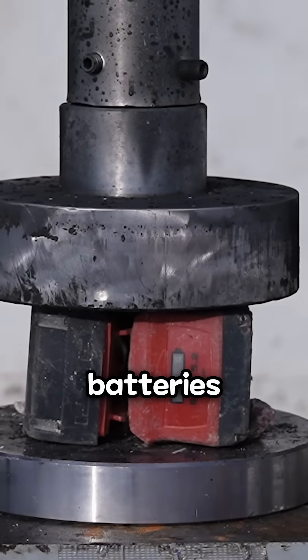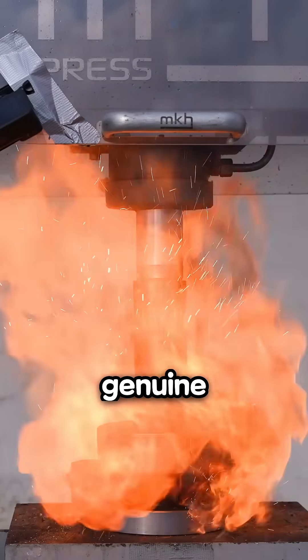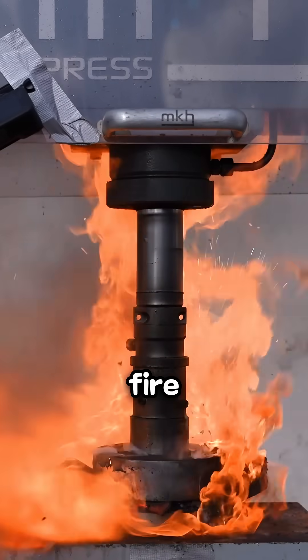However, many counterfeit Samsung batteries exist. Testing fake batteries recklessly can lead to dangerous outcomes. Even genuine batteries should not be intentionally destroyed. Ordinary batteries can catch fire easily, so be cautious.